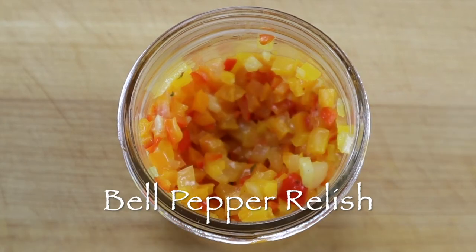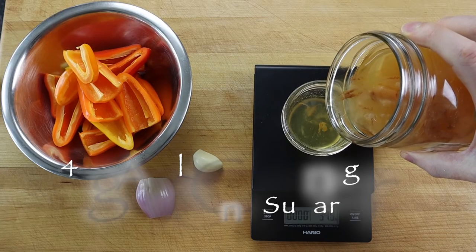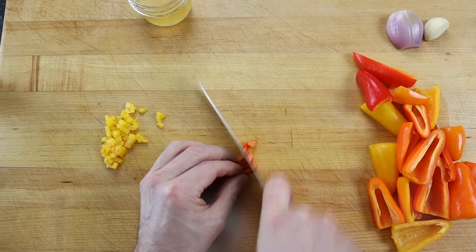To make a fast and simple bell pepper relish for your next barbecue platter, start by prepping the ingredients. Scale into a small jar 40 grams of apple cider vinegar with 10 grams of cane sugar and set the jar aside.